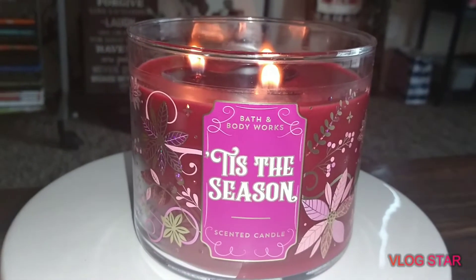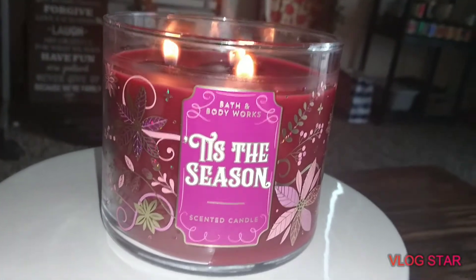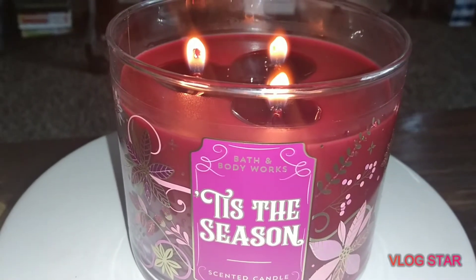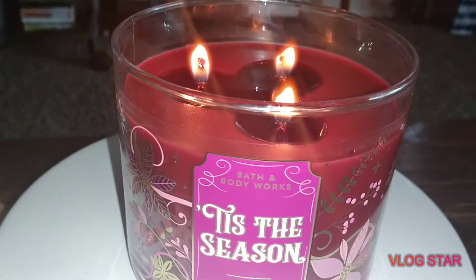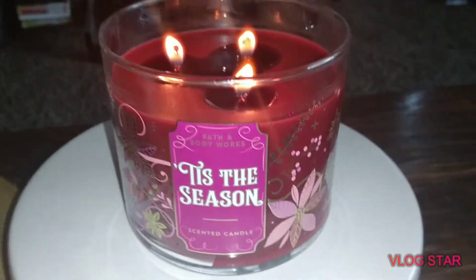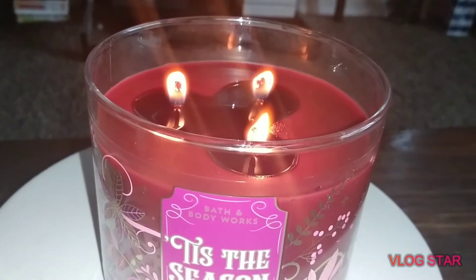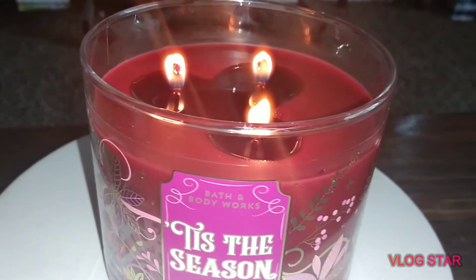It is your 14.5 ounce three-wick candle. I just lit this not too long ago — I've been sitting here maybe a good 10 to 15 minutes. These wicks — let me just talk about these wicks real quick before I get into the scent and throw and all the other stuff. I wanted to do this a little bit earlier, before it pulled out all the way.